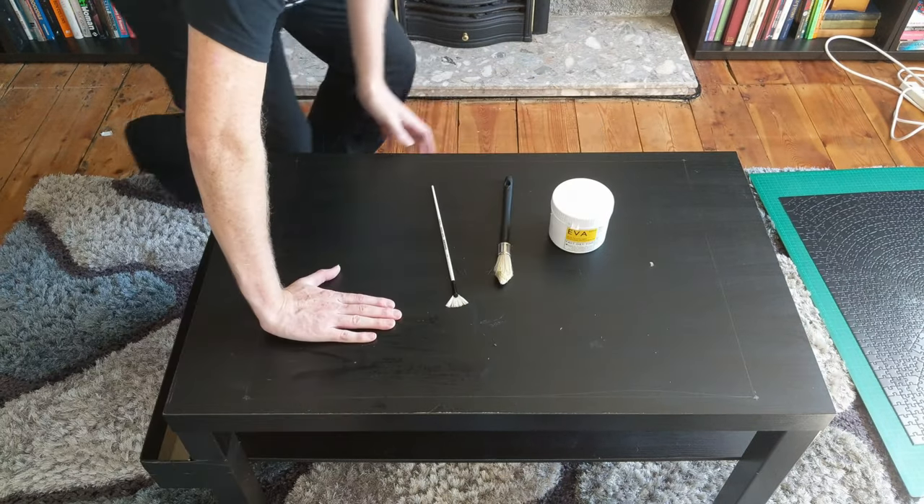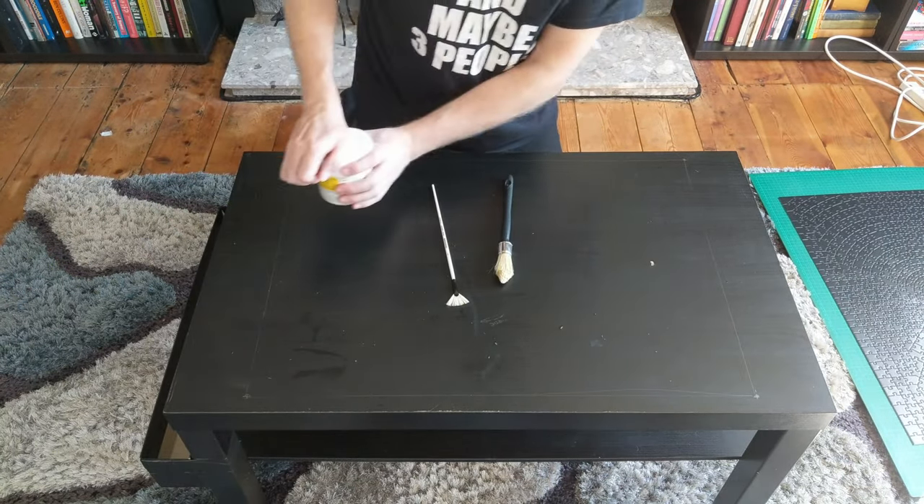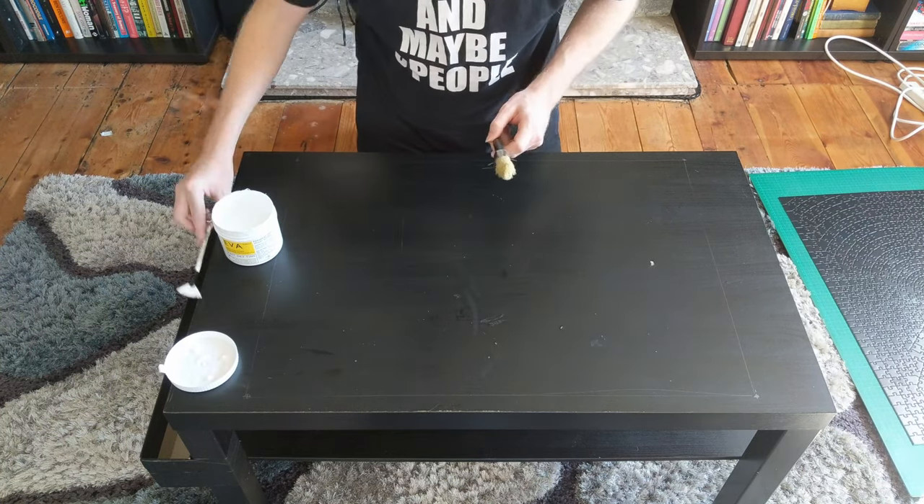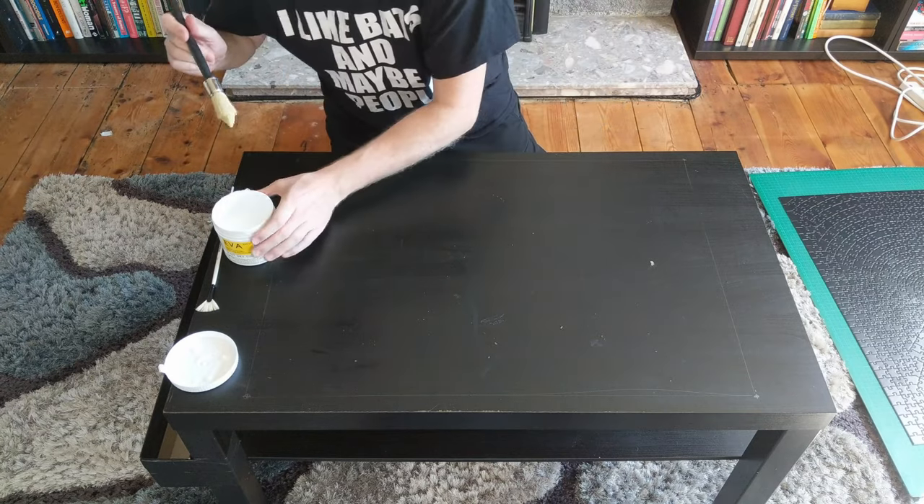Okay, so we're about ready to start gluing the puzzle to the table. According to everything that I've read, all the thousands of tutorials, the first step has got to be gluing the puzzle to the table to make sure that it doesn't float, and also so that we can seal it and make sure that none of the resin seeps into the pieces of the puzzle and discolours them. The ordinary PVA glue, from my bookbinding days.